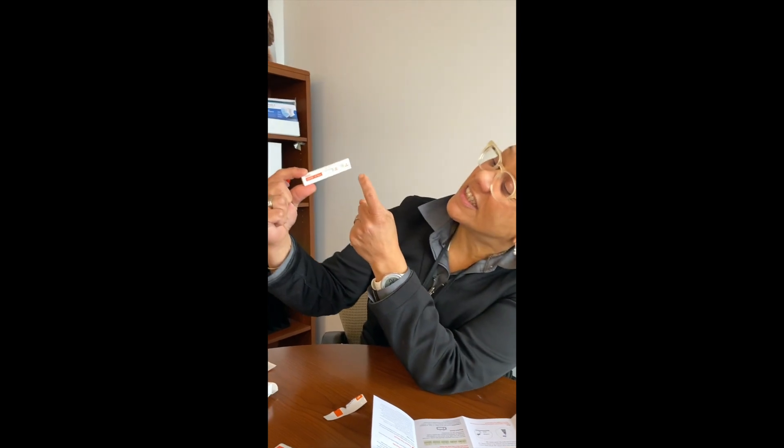Now I'm going to prepare my test card. I'll open it and pull it up. The instructions say to twist open the small white cap of the tube and add three drops of the sample — the liquid that now contains the material from inside your nose. The test card has a section that says 'three drops.' I'm going to put three drops right there. Here we go: one, two, three. That's it.